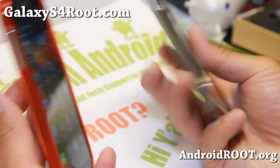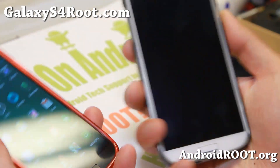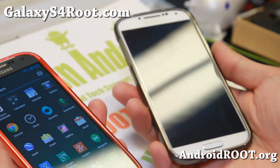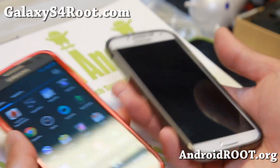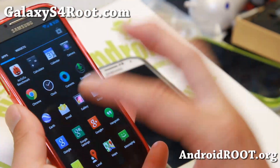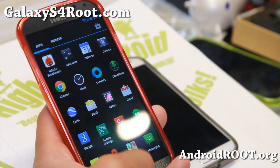For Verizon and Sprint, the 4.2.2 ported versions are available, so check it out. For GTI 9500, sorry guys, you'll have to wait a little bit longer for that. Canadian users, you can install the GTI 9505 version straight onto your phone and it will work just fine.